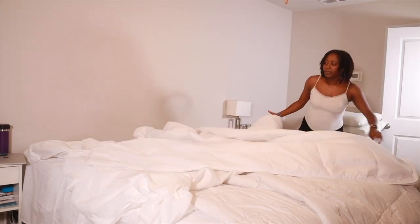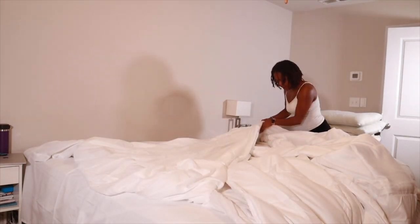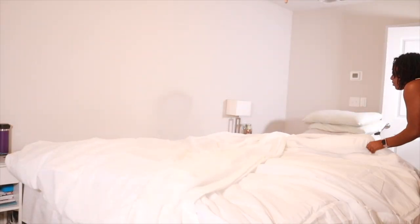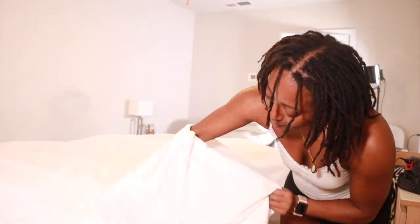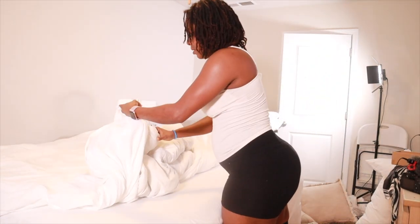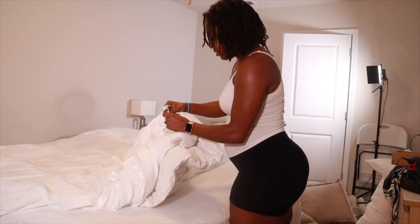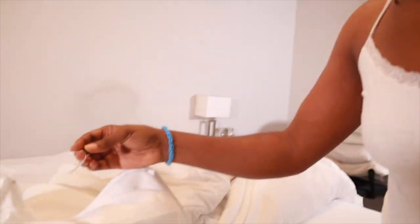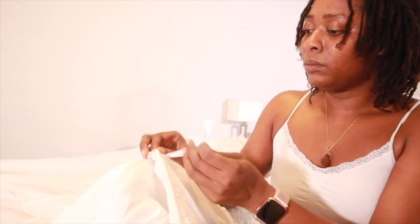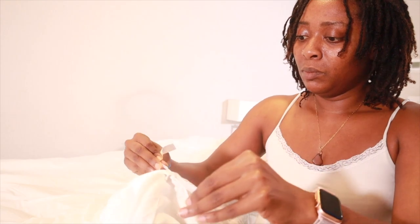The second duvet insert I bought from Amazon to give my duvet a fluffier look — I wanted it to be comfy, cozy, and welcoming. If you want to purchase two duvets, they have different sizes and thicknesses on Amazon. Duvet inserts have little hooks on the ends so you can tie them to the duvet cover so it doesn't move. Because of the weight of two inserts, it doesn't shift within the cover.